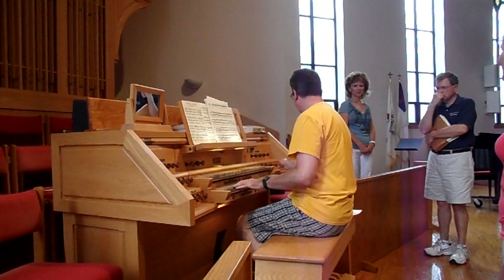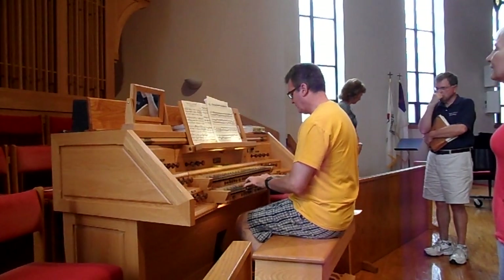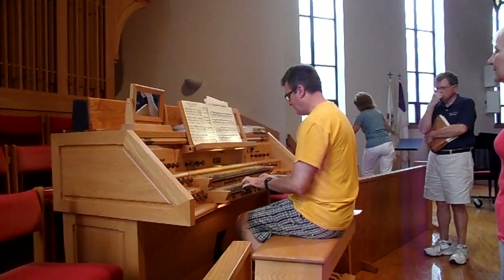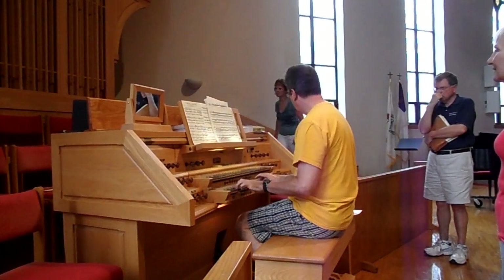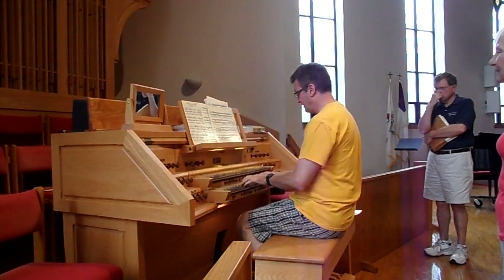I like that. That's a nice sound. This is with the floor. I like that. That's nice. Here's the flute age. I think I like that.